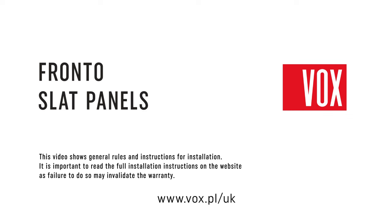This video shows general rules and instructions for installation. It is important to read the full installation instructions on the website, as failure to do so may invalidate the warranty.